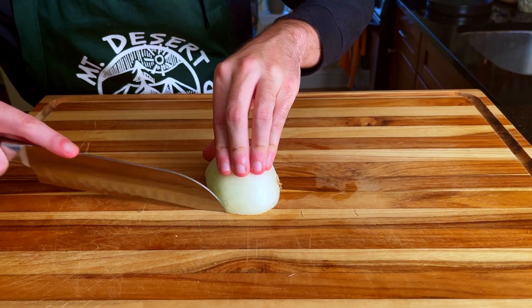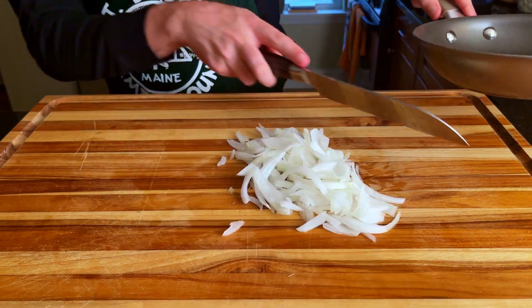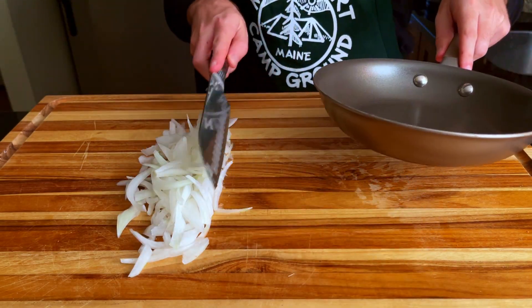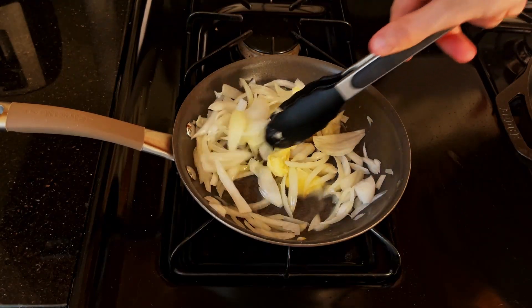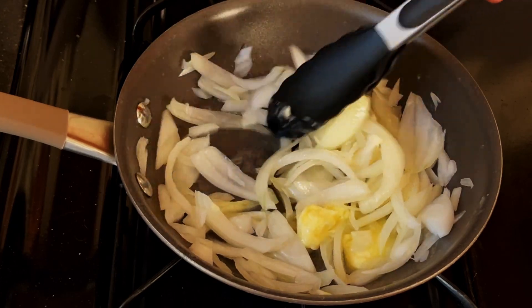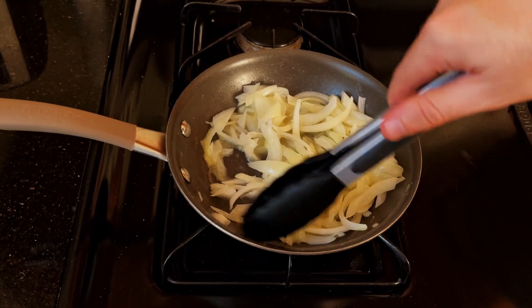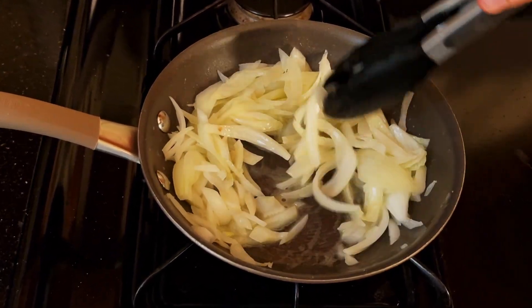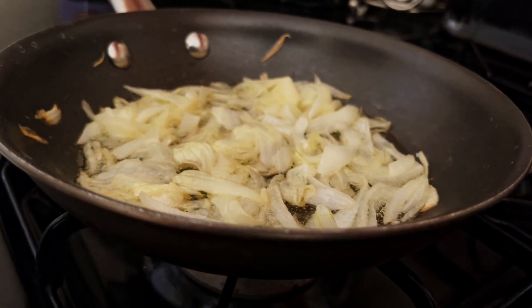We kick things off by thinly slicing up an onion. We're going to start caramelizing these onions in some butter on low heat for about 30 to 40 minutes. It's going to take a while, and then we'll cook our burger. I have a love-hate relationship with caramelizing onions — they taste amazing, but they take forever and can be mentally draining. Our patience will be tested, and at some point we may want to crank up the heat and just say screw it, especially when you're hungry.